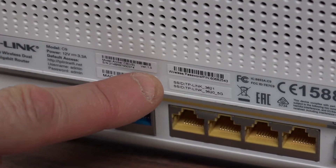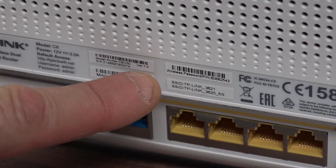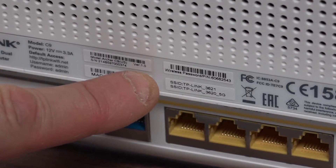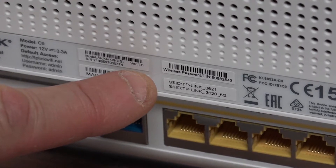This router broadcasts two networks: 2.4 GHz and 5 GHz. You will need to check the manuals for your devices to see which is preferred. Nowadays most devices will work with either, so if you don't have a manual just pick one — if it doesn't work, try the other.